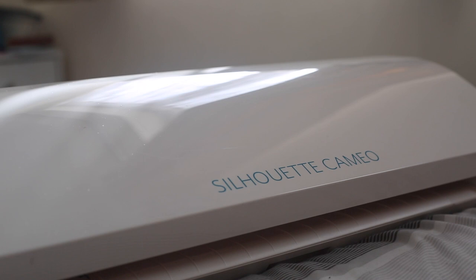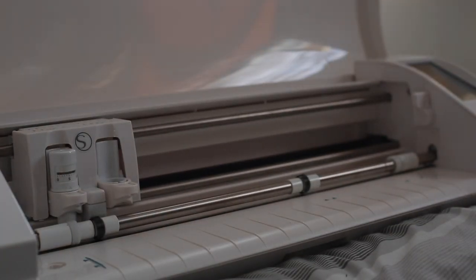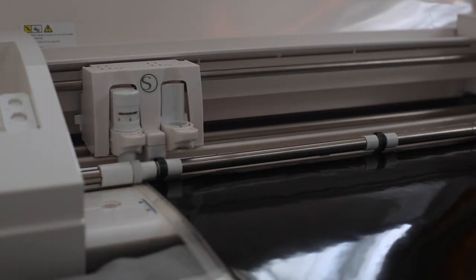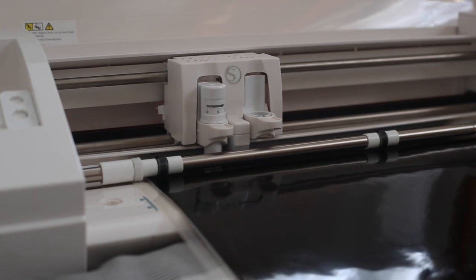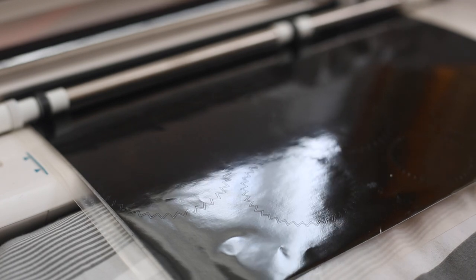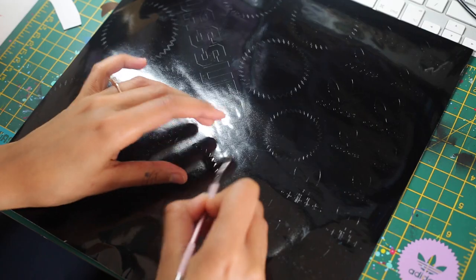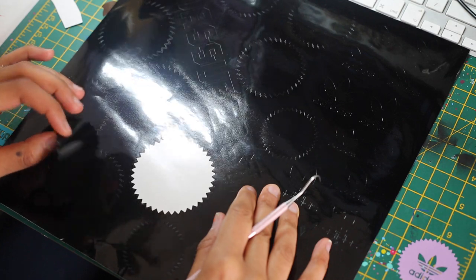Once the design is ready to be cut, I send it straight to my Silhouette Cameo 3, place the vinyl on the cutting board and press send. Using a weeding tool, I remove all the vinyl pieces that I don't need for this custom.